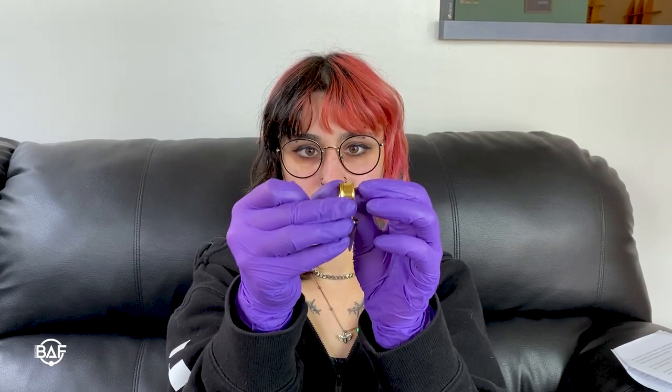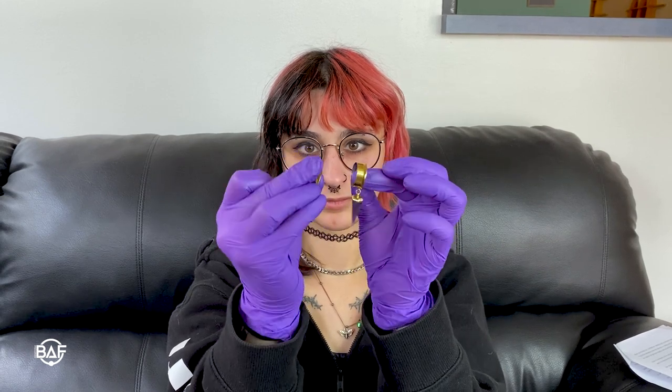Before you start, don't forget to wash your hands and moisturize your lobes with a plug primer like this one. Start by unscrewing the back and inserting it in as you would a single flare eyelet. You might want to stand in front of a mirror and bend your ear forward so you can see behind your lobe.